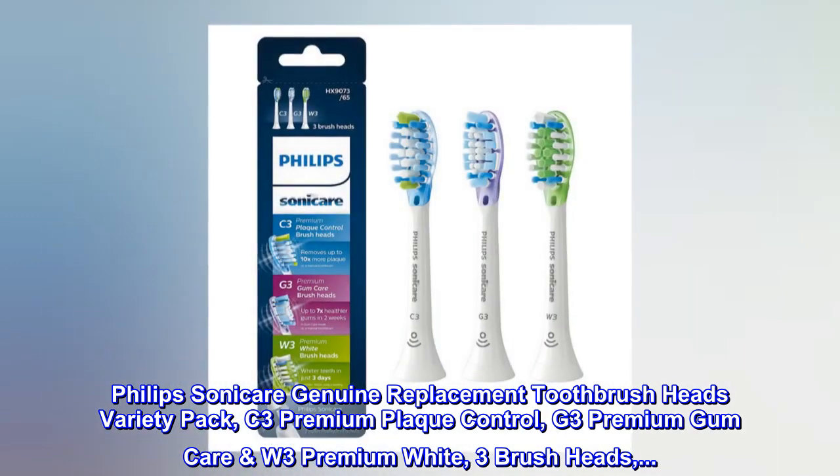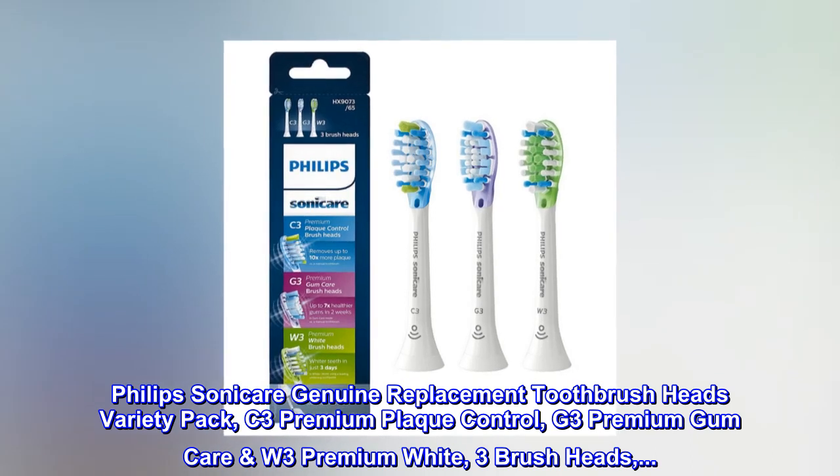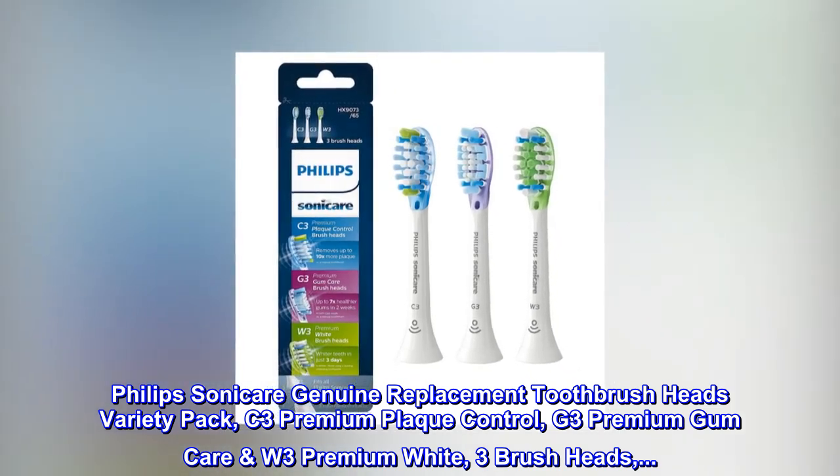Philips Sonicare Genuine Replacement Toothbrush Heads Variety Pack: C3 Premium Plaque Control, G3 Premium Gum Care, W3 Premium White — 3 Brush Heads.